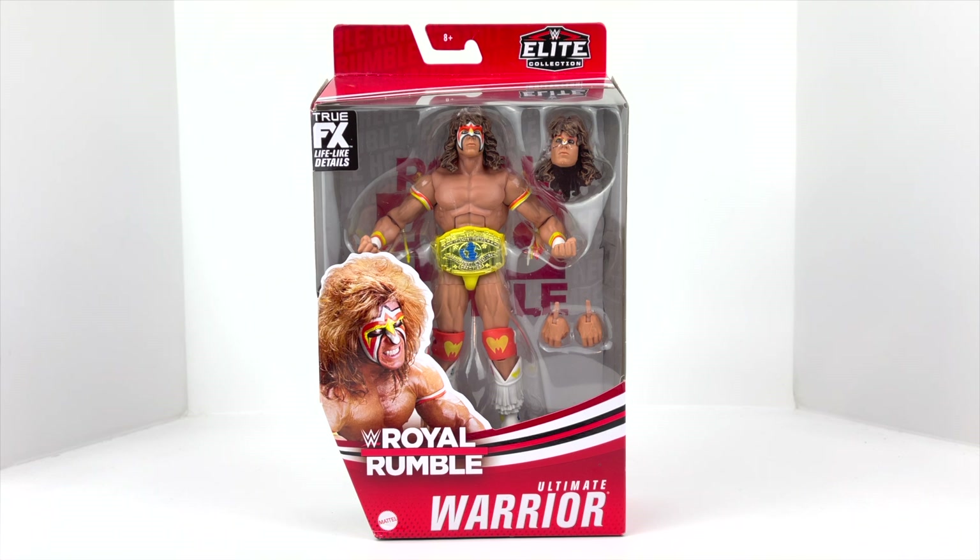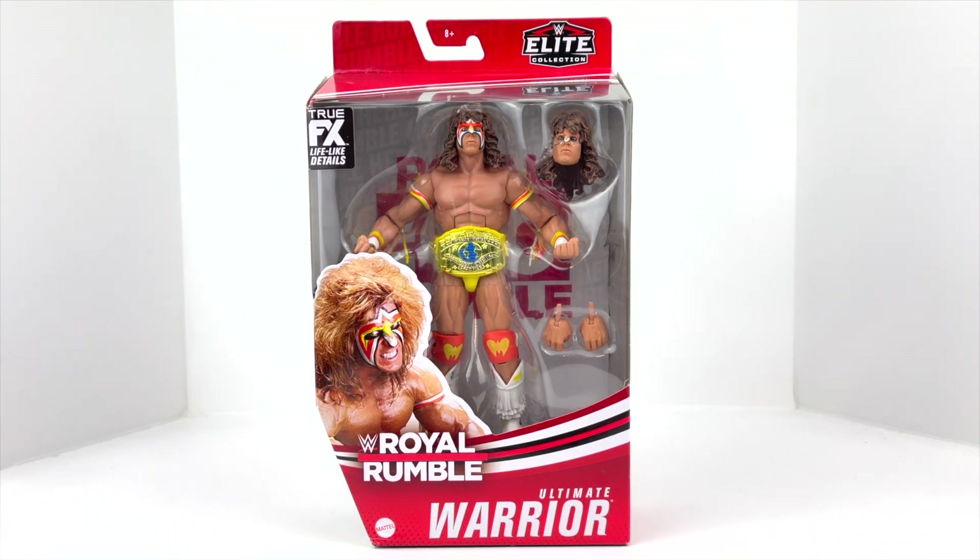I found him along with some other figures in the same wave — we've got Steve Austin and Umaga as well. Titus O'Neill I was not able to find, so we'll still be looking for him. But anyway, let's take a look at this figure.